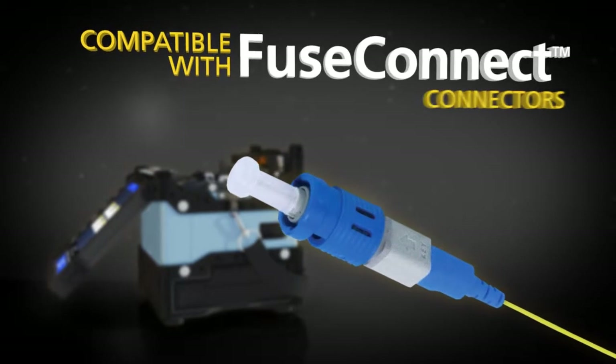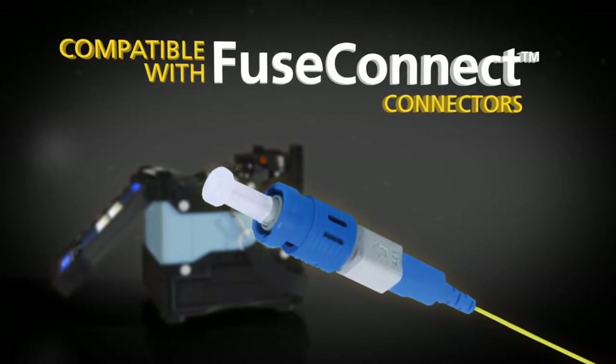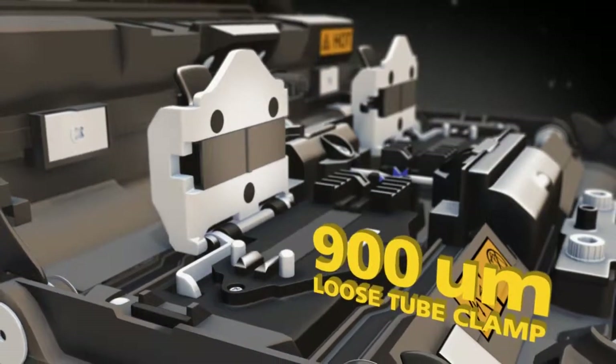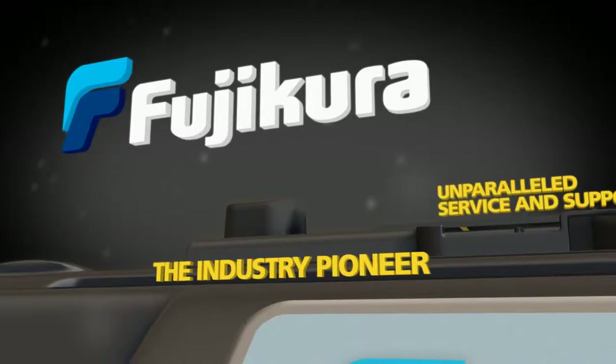The 19S is compatible with Fuse Connect connectors. With the optional sleeve loader and 900 micron loose tube clamps, splicing is even easier.